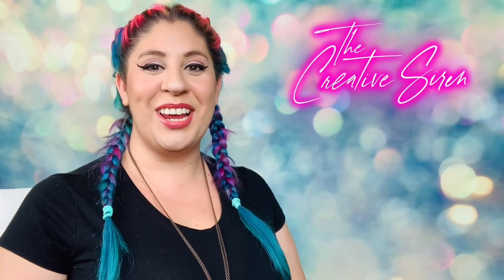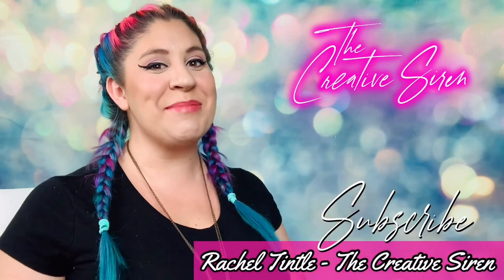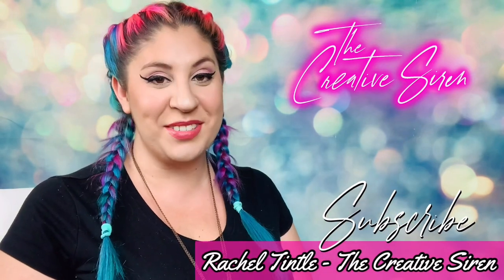Hi guys and welcome back to my channel. My name is Rachel Tintel and I am the owner and designer behind the Creative Siren.